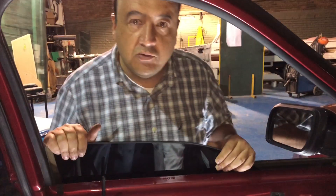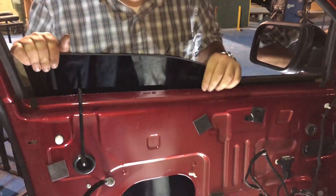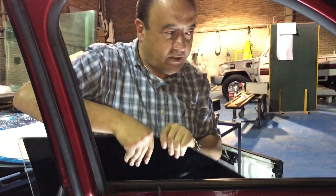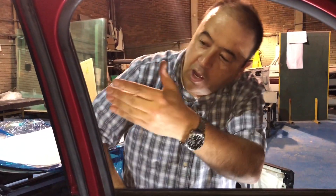Once those two nuts are off and you push the little plastic off, just slide the original window out. Now we will have to work on this size to fit the thicker window.